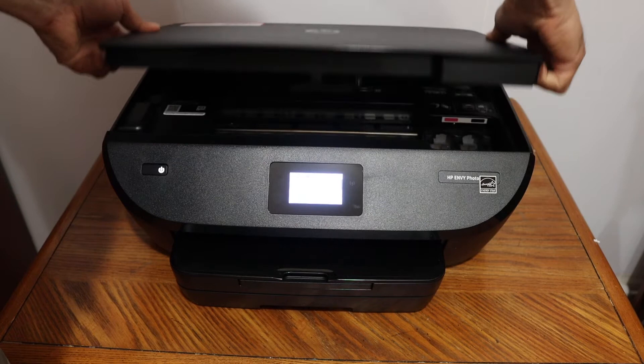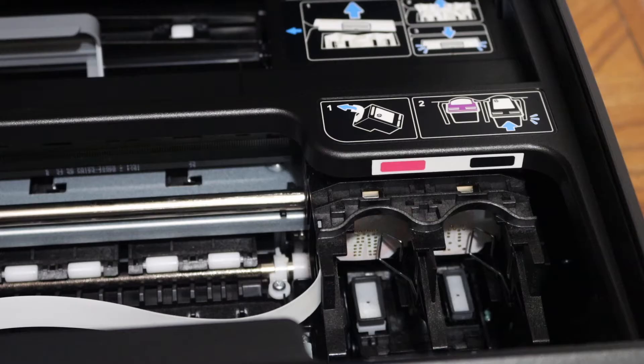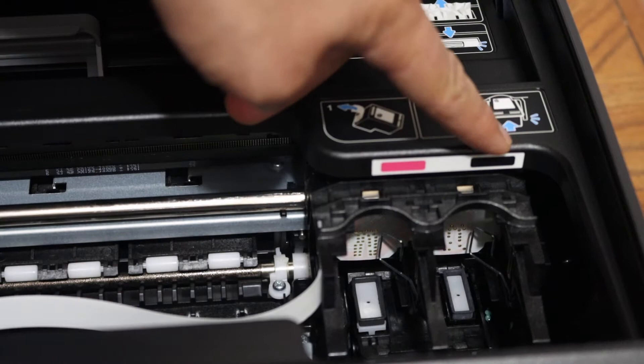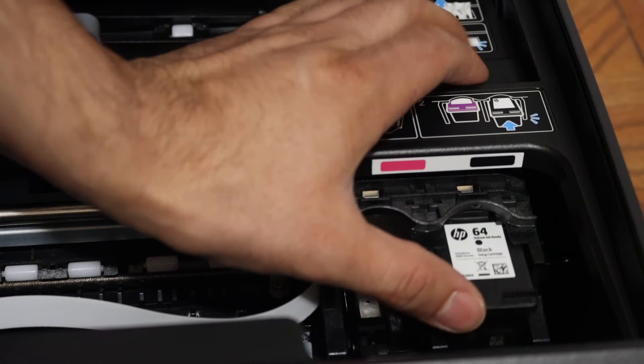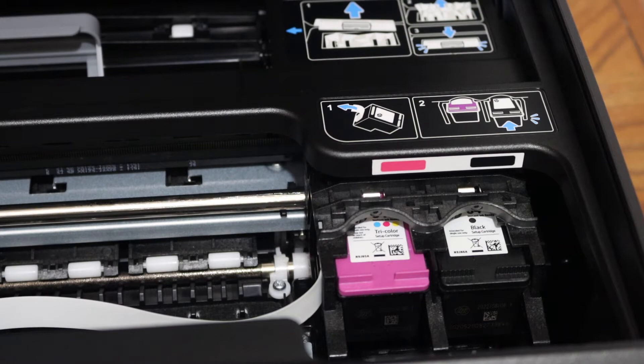Now open the ink cartridge chamber door — you will see a handle on both sides, so lift it up and the door will open and stop there. The color cartridge goes on the right-hand side and the black cartridge on the other side. Place the ink cartridge in and push it until you hear a lock sound.